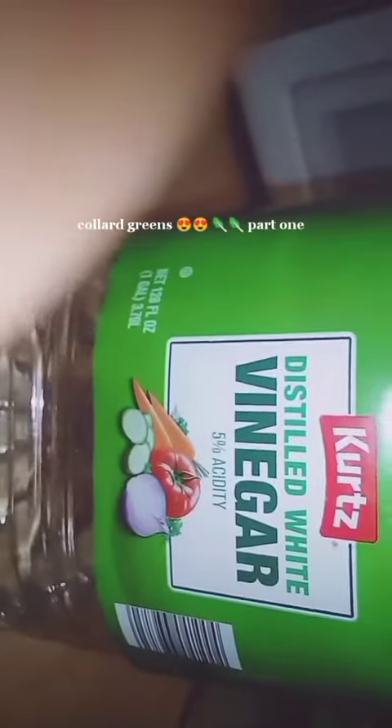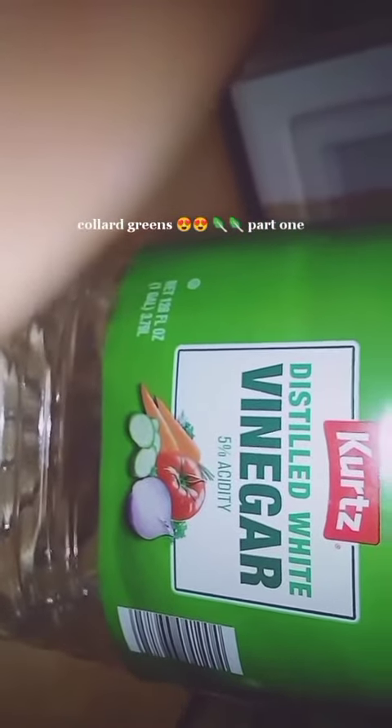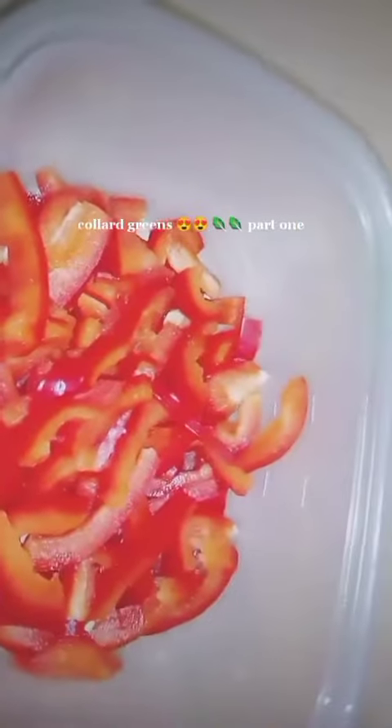Now I'm about to add my veggies. We'll start off with some minced garlic. One more ingredient I forgot was the vinegar — it's always important to add white vinegar to give that vinegar taste. Then I'm gonna add some white sliced onions and some red bell peppers.